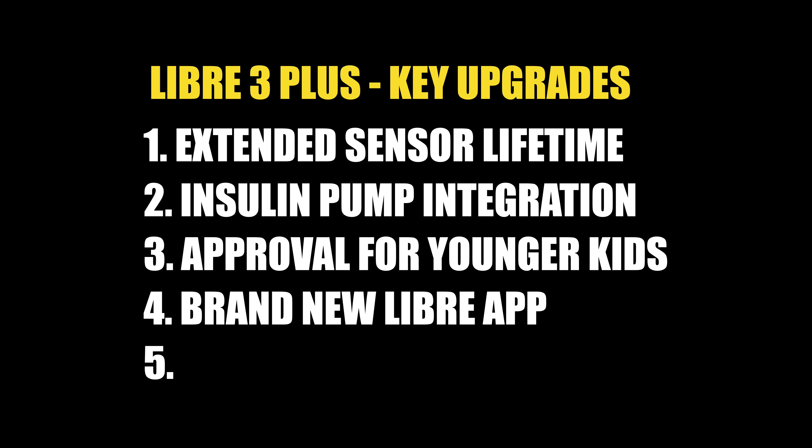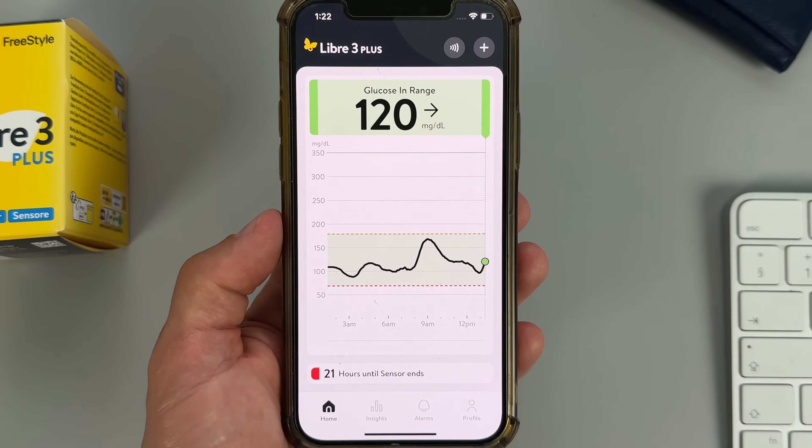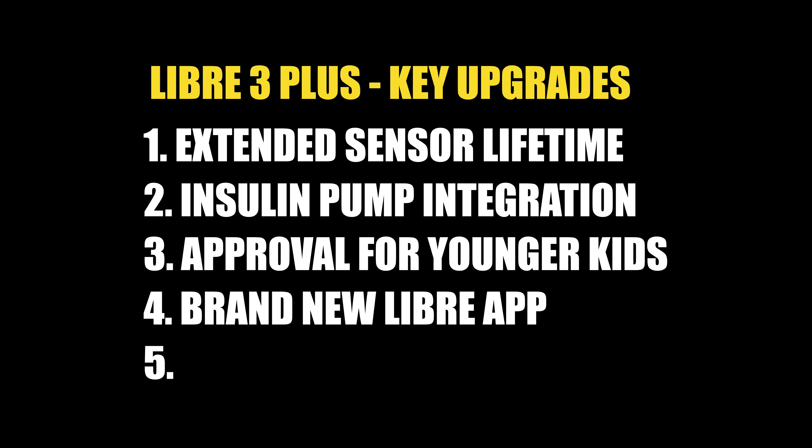Upgrade number four is a brand new Libre app — it came completely out of nowhere but it's quite a big upgrade. The new app has a modern look and a couple of new features, which I'll show you shortly. There is also one more upgrade that nobody is talking about, probably because it's tricky to explain. I'll cover that later in the video, but first let me show you how I applied my first Libre 3 Plus.